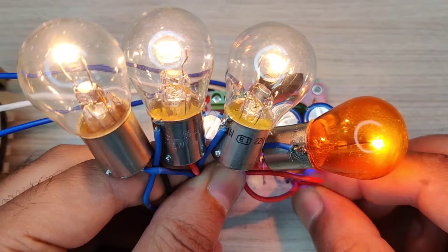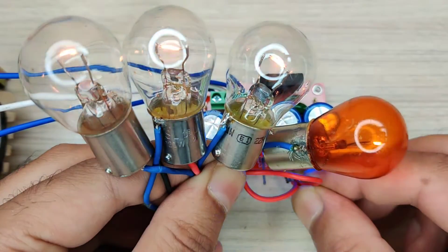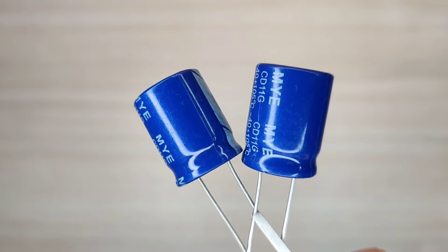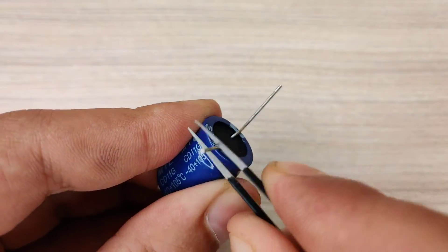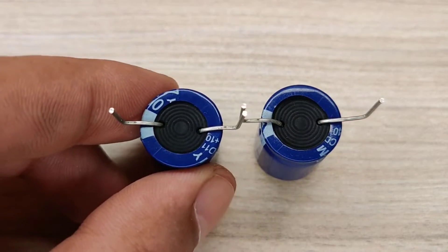Hi guys, today in this video I will be making a simple and powerful dual channel AC to DC power supply. We first need two pieces of electrolyte capacitors — you can use 2200uF capacitors with 25 volts. Connect both capacitors in series connection.